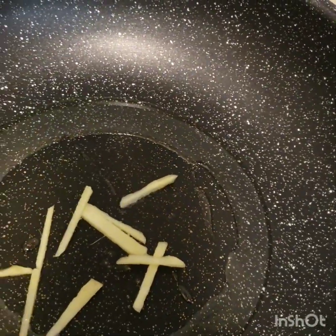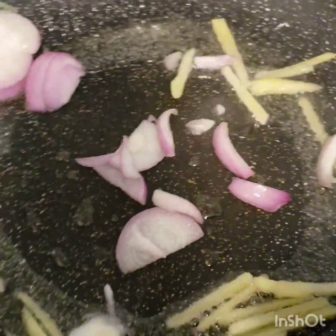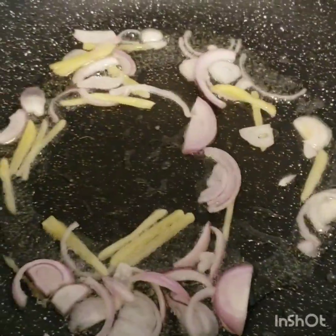And we're gonna start to preheat our pan and just put a little bit of oil into the pan. We're gonna start to put our ginger first. And next, we put our onion. And then, we're gonna put our garlic. And just mix the three first — ginger, onion, and garlic.